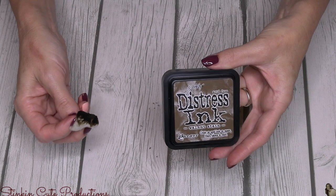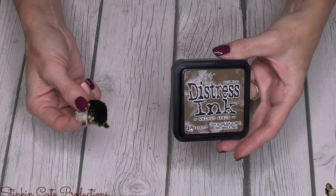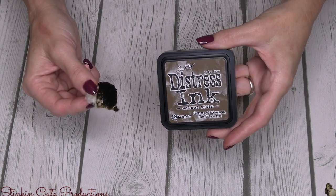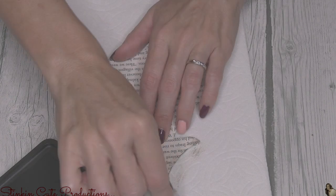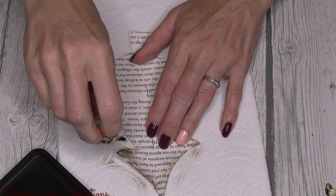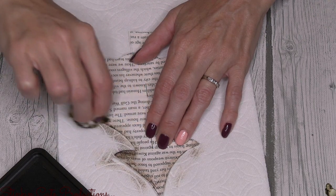Now taking some Tim Holtz Distress Ink in the color Walnut Stain — and yes, that is a cotton ball you see in my hand because for this DIY a cotton ball is gonna go quicker. I'm gonna just dab my cotton onto the ink pad and run it along the edges of my tree.